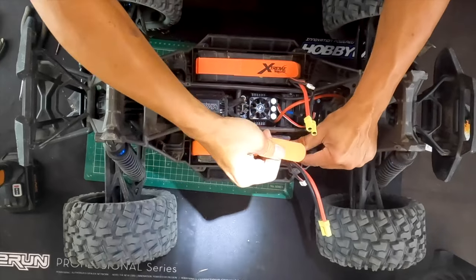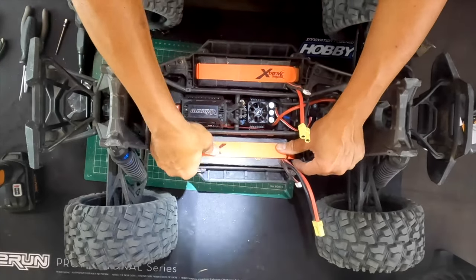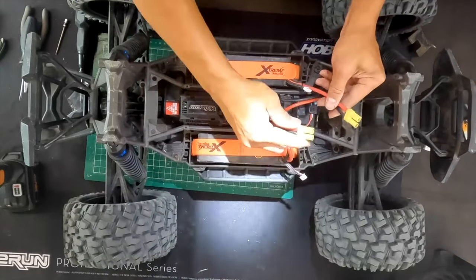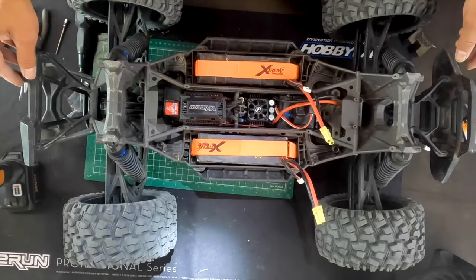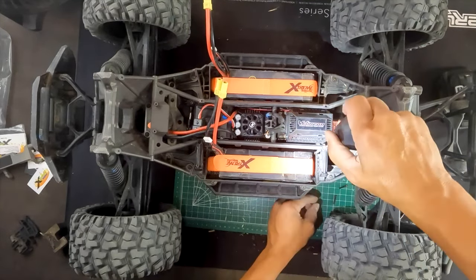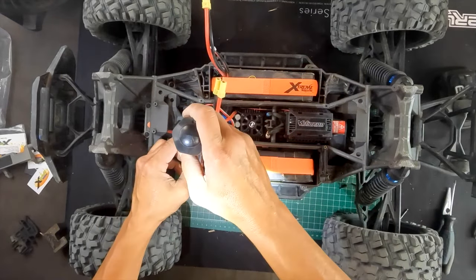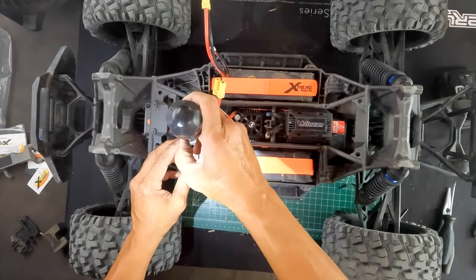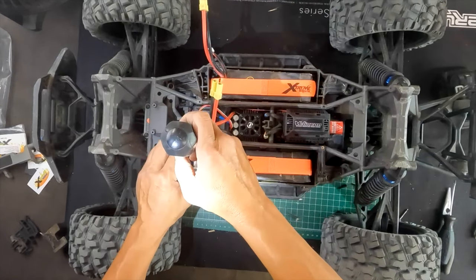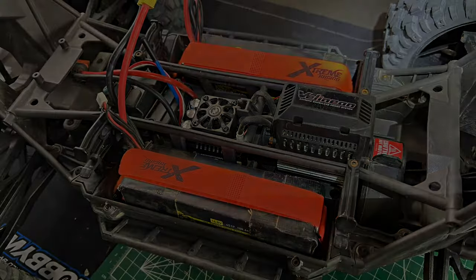With two trays on the X-Maxx you can run all kinds of setups: small batteries, big batteries. I even tried one 6S on one side and it seems to work fine. Tighten everything back up, get ready to rally, and be rid of your stock battery trays forever. Hope that's helpful — thanks a ton!